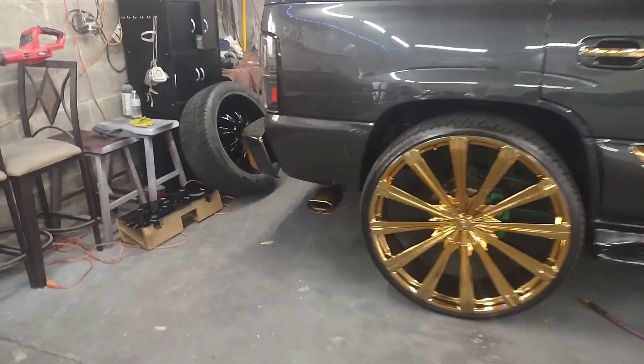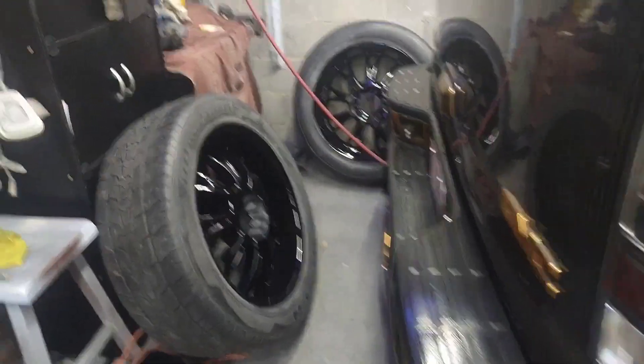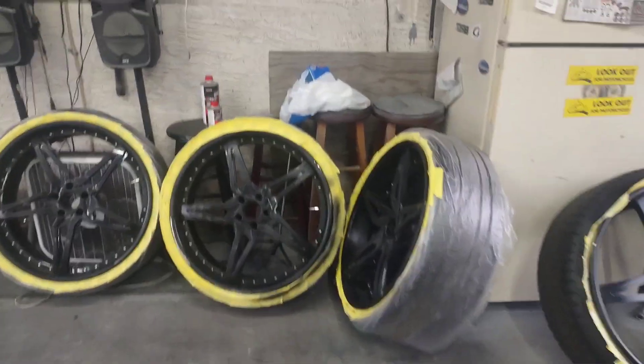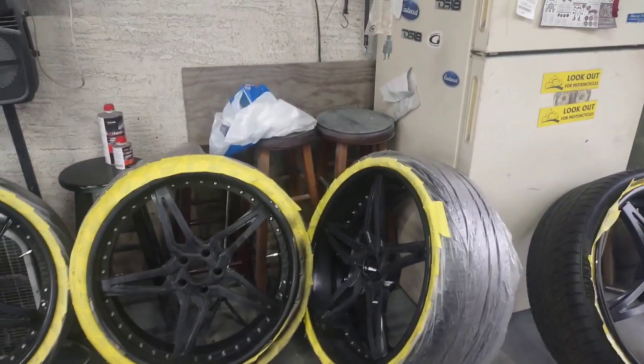Check game, man. Y'all see what's going on. My bad, I haven't been posting, but I do have a lot to post. Check game — this is what's going on right now though. We got these wheels out the way — they was going blue, but he didn't buy enough paint, so we just took them black instead.